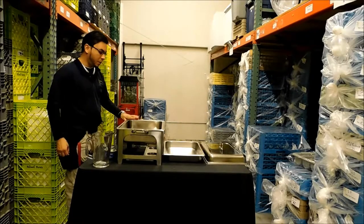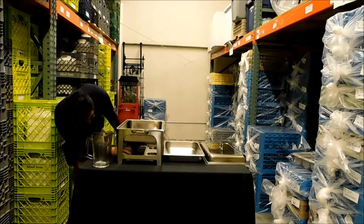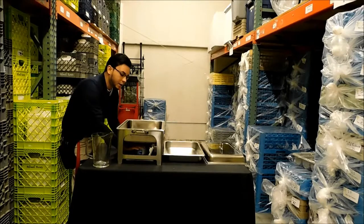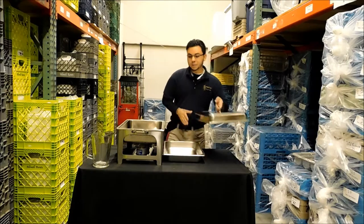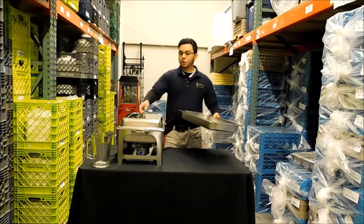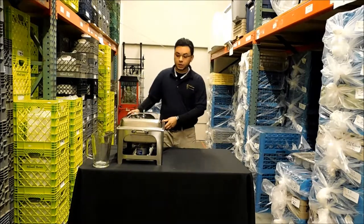Once you've filled the water pan about a quarter of the way with water, put your chafing fuel underneath the pan about center, light those up, and let that get warm for maybe 15 minutes or so before you put your food in. Then you put your food in and keep it nice and warm.